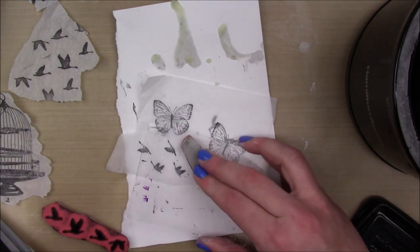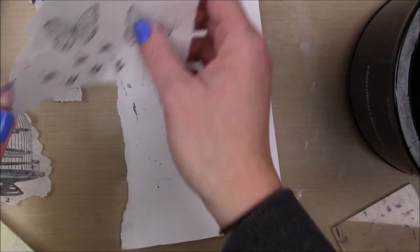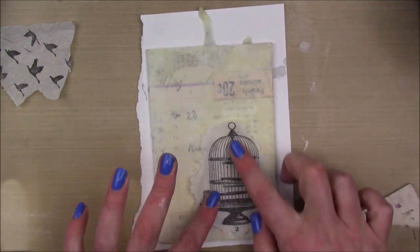I'm keeping it inexpensive, which is why I'm using the crock pot and the paintbrush I already had along with my existing heat gun. I didn't want to buy a whole bunch of new supplies.